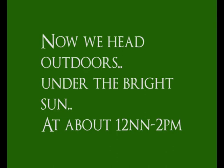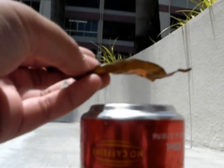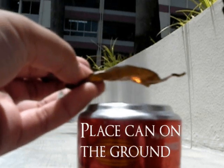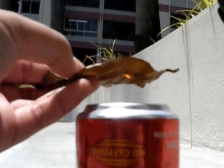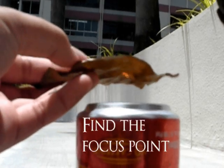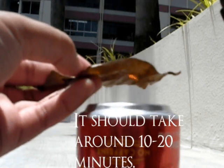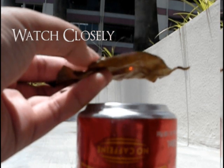We head outdoors at midday, around 12 noon to 2 PM, when the sun is bright and strong. Find the focal point by moving the leaf up and down slowly. Watch carefully.